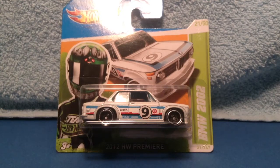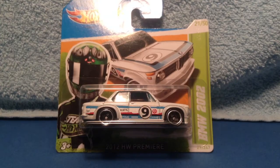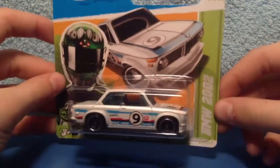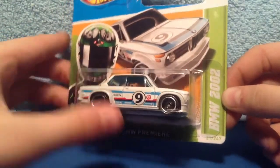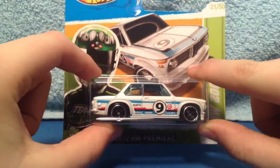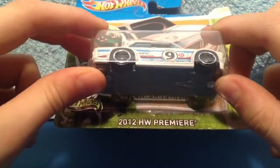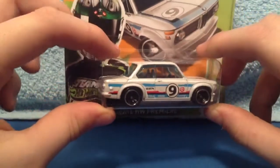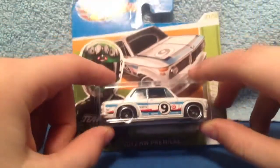Today I'm going to be doing another review on the Hot Wheels BMW 2002. This isn't new — it's a reissued car they had before. They had a red version before this one. It is a 2012 Hot Wheels Premiere, and they reissued this for the 2013 line.